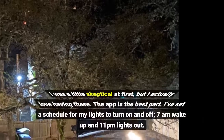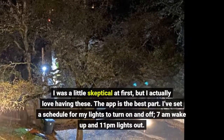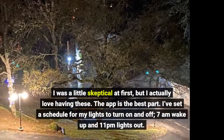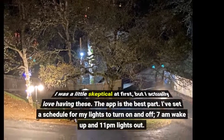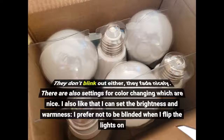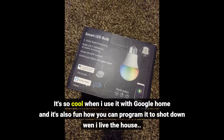I was a little skeptical at first, but I actually love having these. The app is the best part. I've set a schedule for my lights to turn on and off — 7am wake up and 11pm lights out. They don't blink out either; they fade nicely. There are also settings for color changing which are nice. I also like that I can set the brightness and warmness — I prefer not to be blinded when I flip the lights on. It's so cool when I use it with Google Home, and it's also fun how you can program it to shut down when I leave the house.